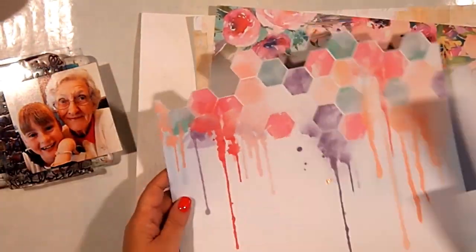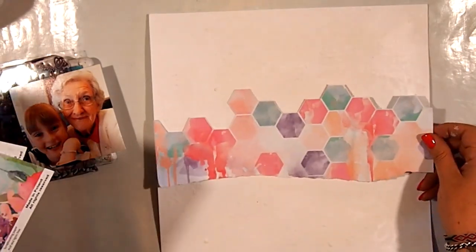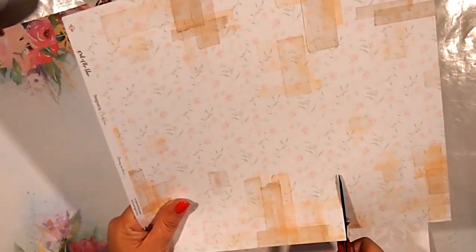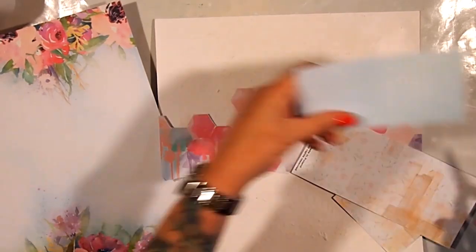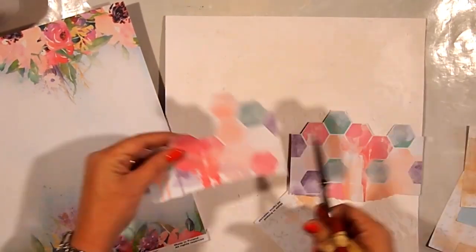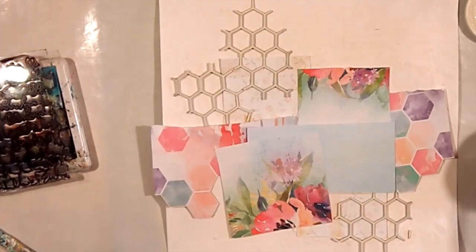I'm using some beautiful papers that I found in my stash. They're also from 13 Arts and they have beautiful colour tones, simple patterns and quite a nice, beautiful floral design. So I cut up a few little bits and pieces just to start planning out my page. When I'm doing mixed media layouts, I tend to not use a trimmer as much. I find that it's a little bit too perfect, and nothing about what I'm doing at the moment is perfect, so scissors are fine.